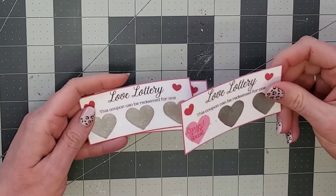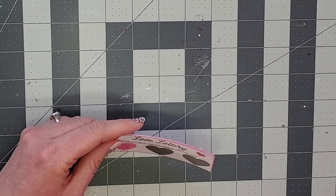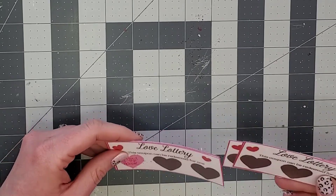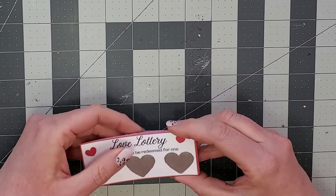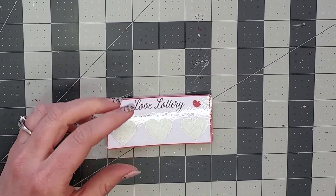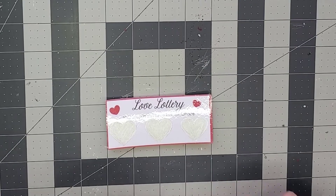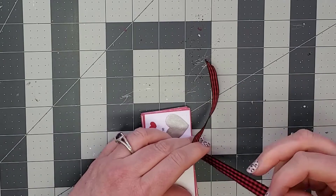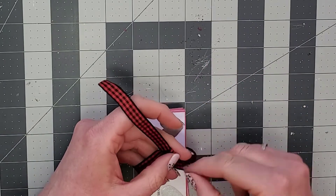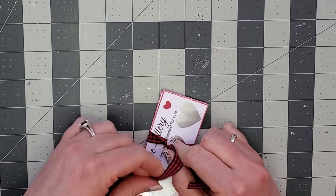Once you have all of these finished and painted — and be sure to give the paint enough time to dry — you can put them in a stack like this and just wrap a ribbon around them. It looks really cute and makes a cute little presentation for your gift.